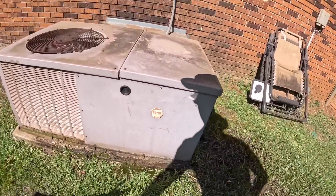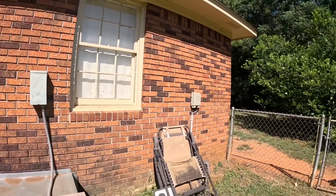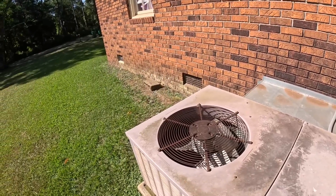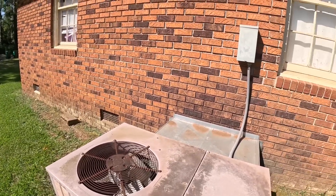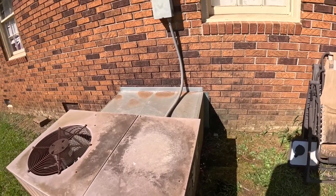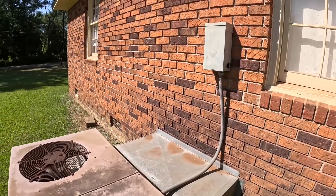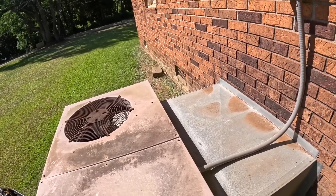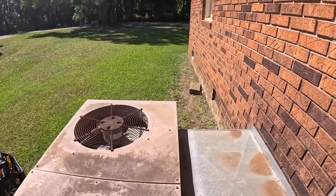Guys, we have us a new cooling call here. I hope he's not barking the whole time. I just turned this on at the thermostat and turned it right back off because it sounded really rough.